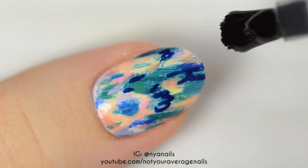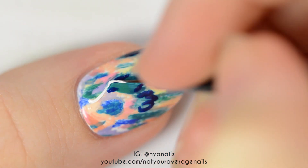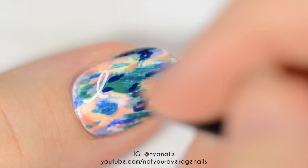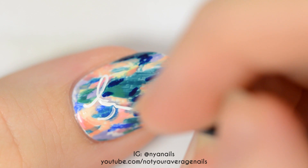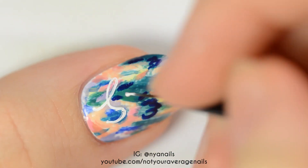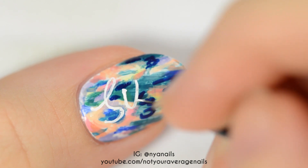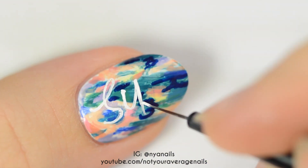Once you're happy with the base, topcoat the nail. Once the topcoat is dry, use white paint or polish to write 'Suho'. It's really important here to topcoat the nail before adding the text — the clear layer will help create an illusion that the text is floating slightly above the busy background instead of blending into it.